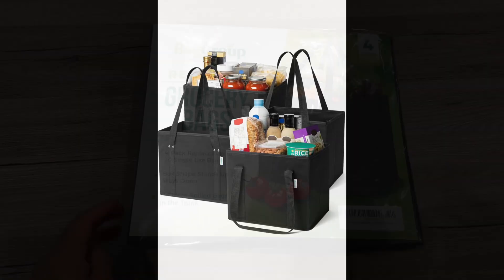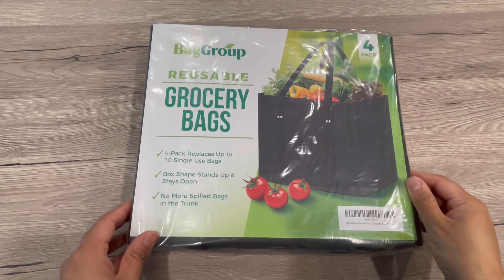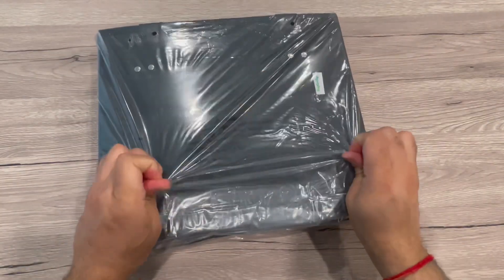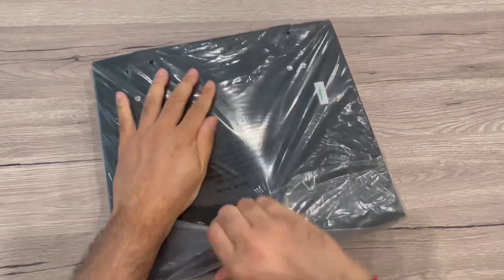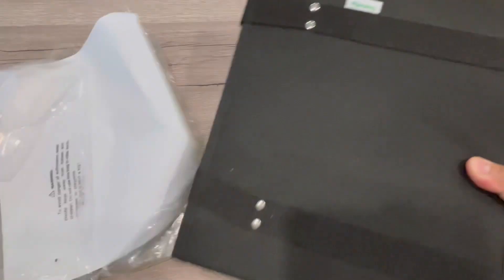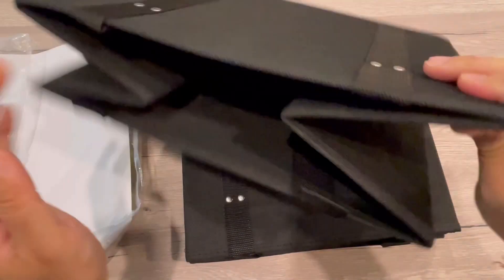Hey guys, showing you this bag group — reusable grocery bags, shopping bags in the four pack. These are folding reusable shopping bags for the grocery with reinforced bottom and handles. Very durable and foldable grocery tote bags, or you can use them for anything else you want.